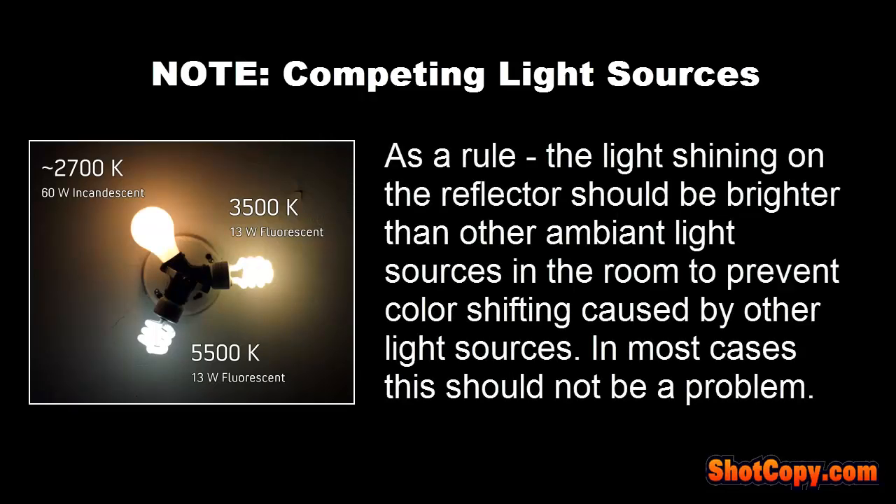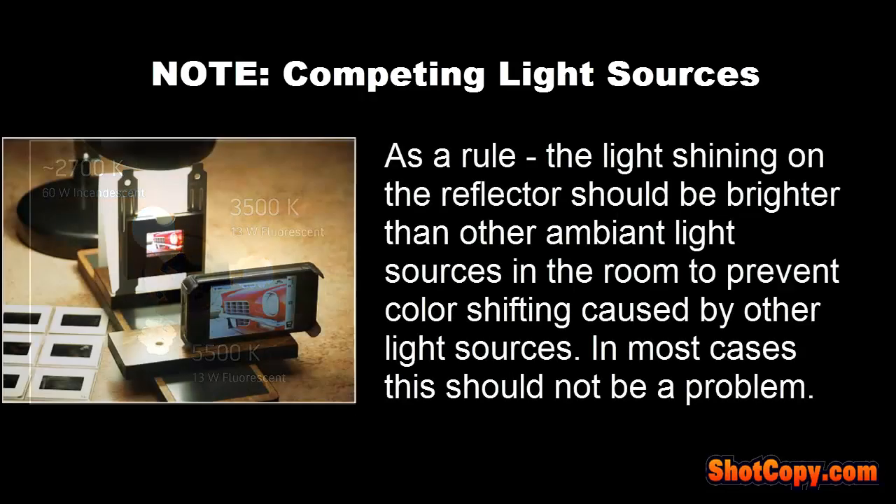Another thing you should be aware of is the competing light sources in the room where you will be doing your copying. As a rule, the light shining on the reflector should be brighter than the other light sources in the room, which reduces the possibility of color shifts while copying. But in most typical home lighting situations, this should not be a problem.